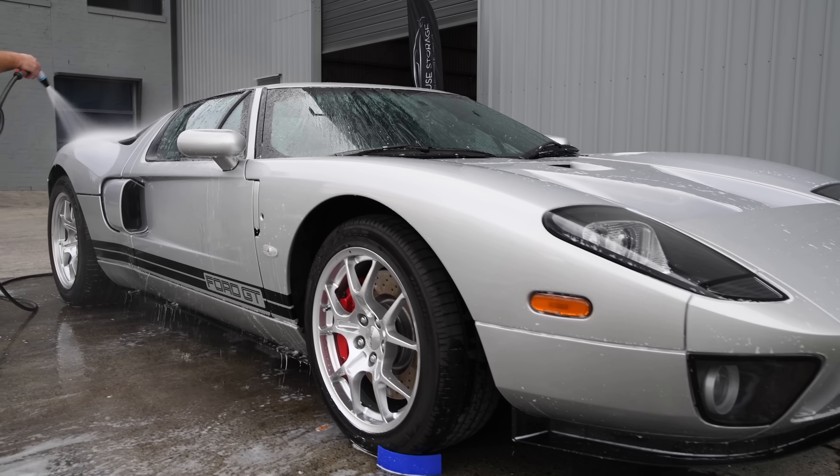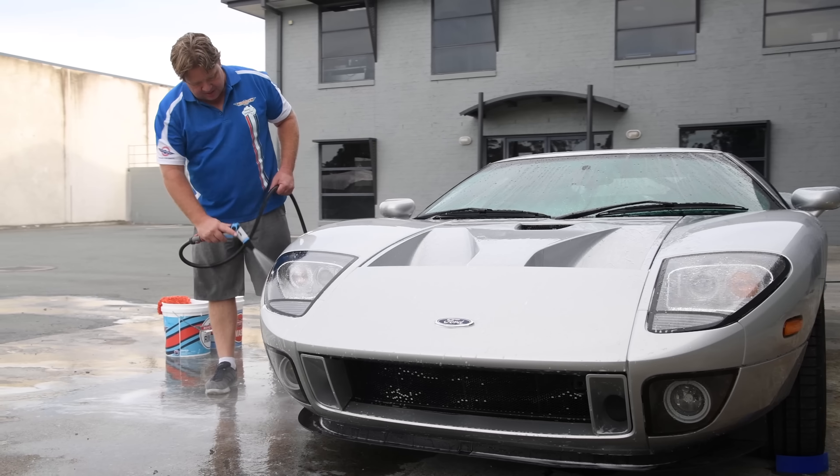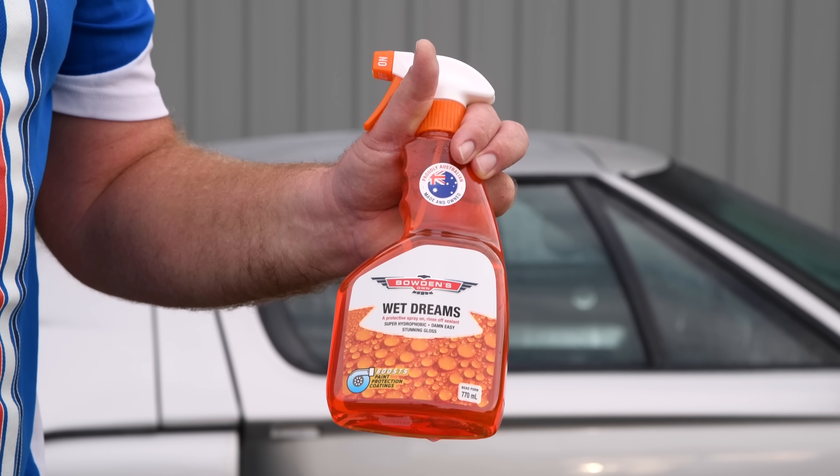The wet car is now ready for what we feel is the biggest cheat in car care. It's something we've been working on for the last year and the way it quickly creates durable protection and gloss in one go is a bloody dream, which is why it's been proudly named Wet Dreams.